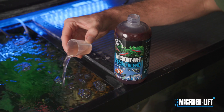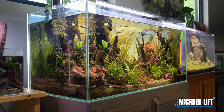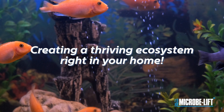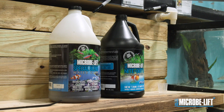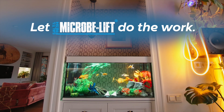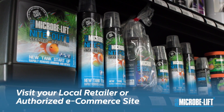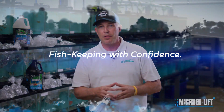Imagine starting your tank, adding your fish, and enjoying your new hobby without any worries. With MicroBliff products, you're not just setting up an aquarium — you're creating a thriving ecosystem right in your home. Trust the products that professional aquarium and reef stores use. Let MicroBliff products do the work so you can enjoy your beautiful, healthy aquarium. Visit your local retailer or an authorized e-commerce site today and dive into the world of fish keeping with confidence.